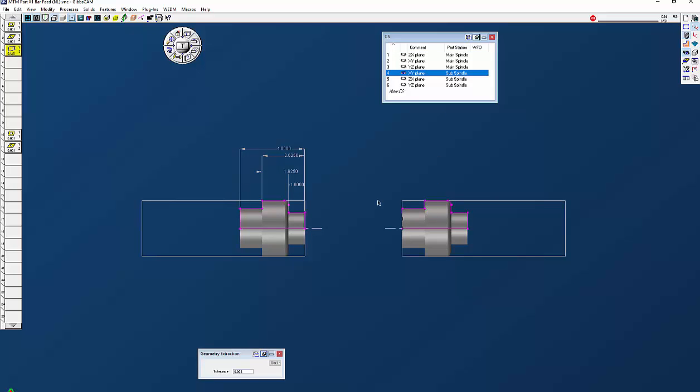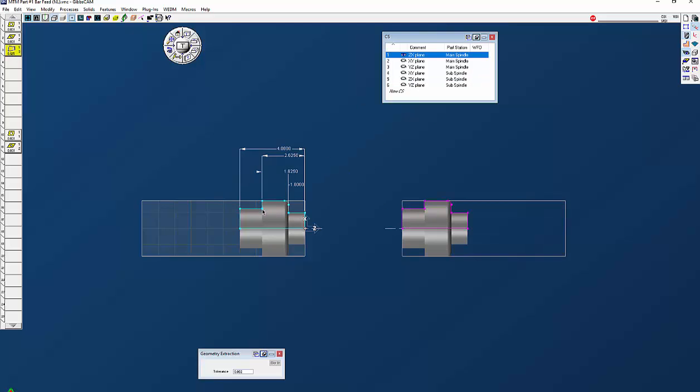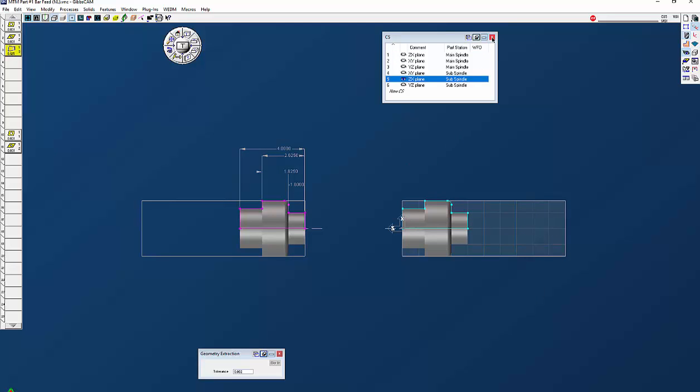Notice they're blue, which means they're still in the same coordinate system as the first main spindle. If you go to our coordinate systems, you'll see GibbsCAM automatically puts in the six standard coordinates. You can see these are main spindle and sub spindle — notice if I click on sub spindle everything turns purple, telling you that this geometry is in another coordinate system. So to fix that, I'm going to go to my ZX plane sub spindle, click on the solid, double-click the geometry, and right-click to change the coordinate system to the ZX plane of sub spindle. Now you can see purple over here and blue over here.